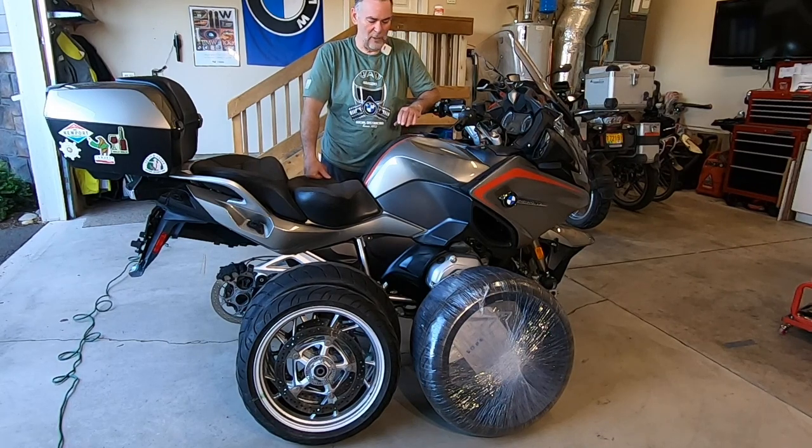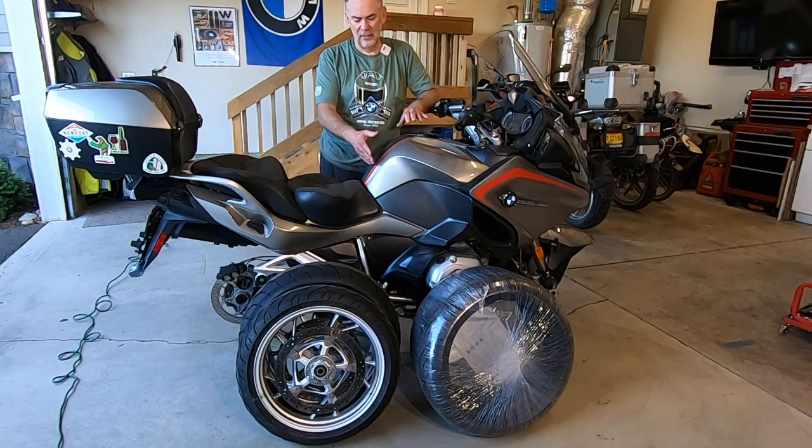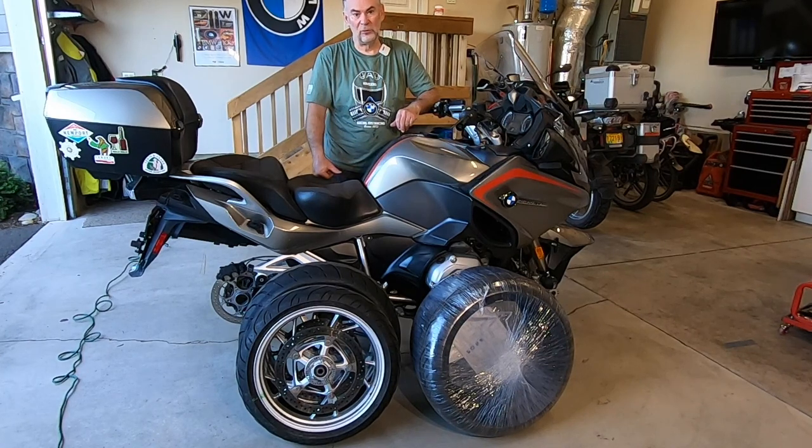We are halfway through. We've got the front and rear wheel off. Got my new tires. I'm going to load all this up in the truck and take it off to my local shop tomorrow morning and come back and install these whenever the tires are ready. Halfway through — thanks guys.